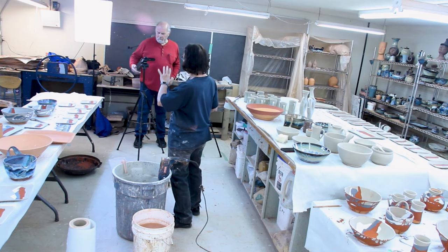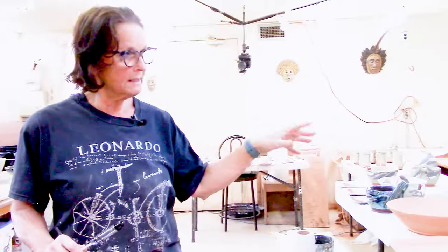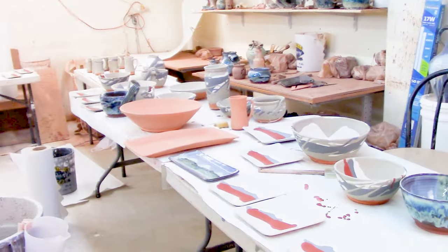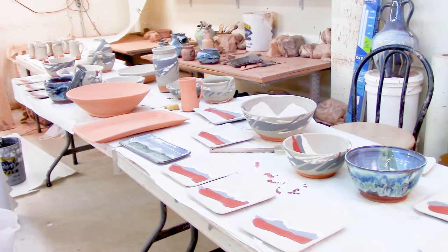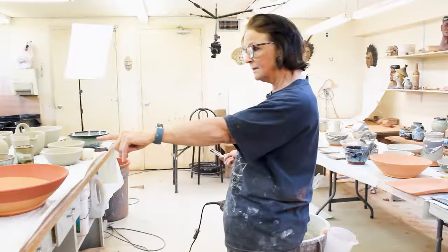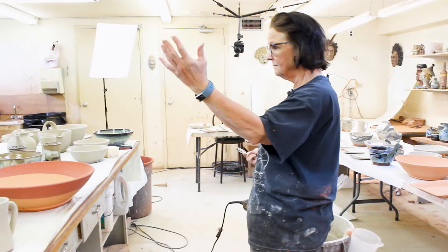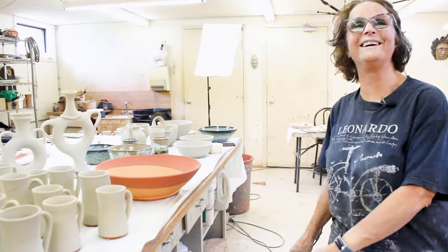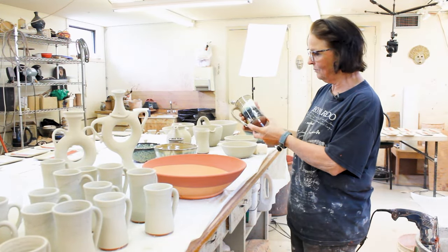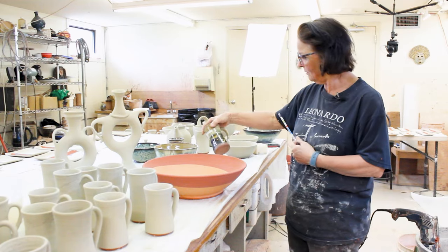I just want to tell you a little bit about the glazes I use. This glaze is mountain mist — it has all the colors of the Alberta mountains, and the colors are splashed around. My other glaze is called bluegrass, and it has nothing to do with the Alberta mountains. And then we have prairies, which has all the colors of the Alberta prairies: the white, the blues, the golds.